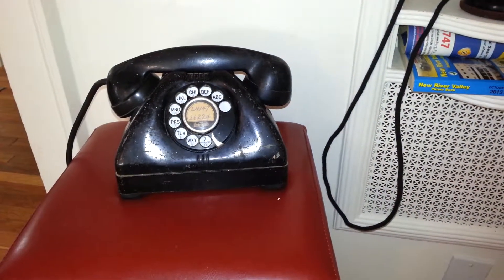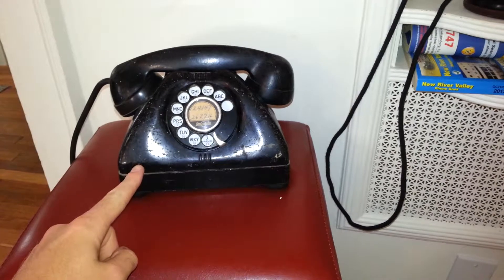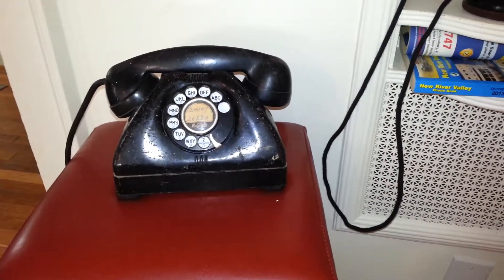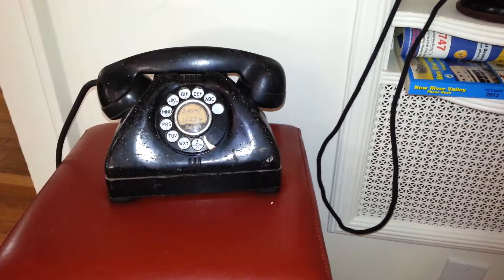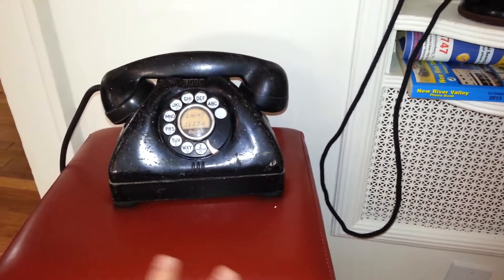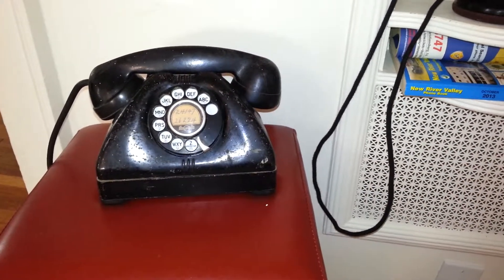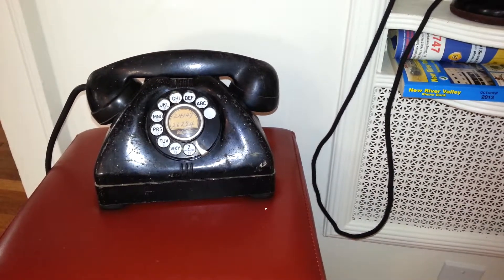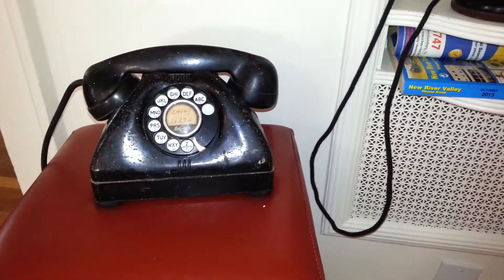Hey, hello everybody. I just got this SignalCore TP6A phone. It's made back in 1950. SignalCore contracted six different companies back in that time to make this type of phone. It closely resembles the Western Electric 302. This particular phone is made by the Connecticut Telecom Company.